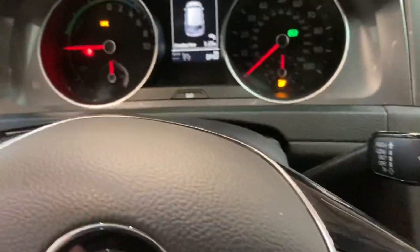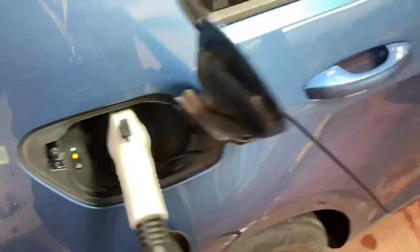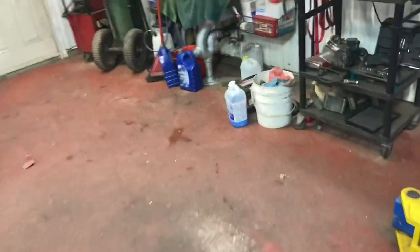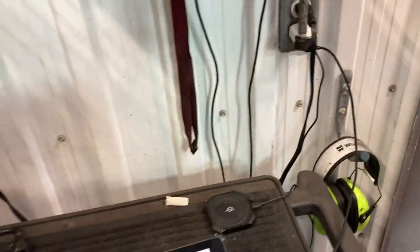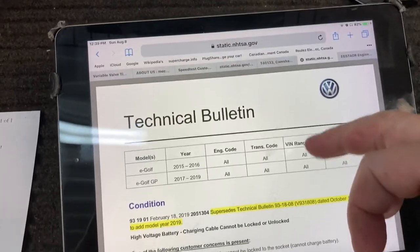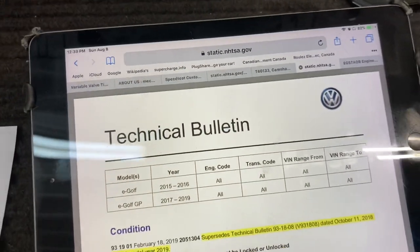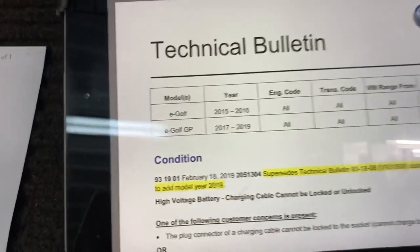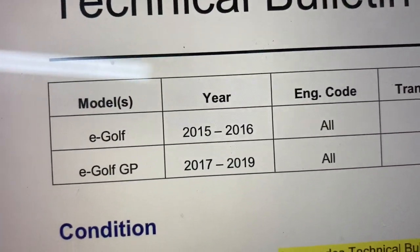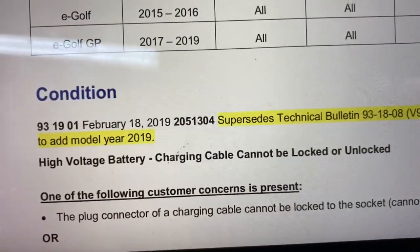I was wondering what the problem was because there was no fault in the dash and no fault in any control module. Right now it's charging and everything is fine. I did some research online and found a technical bulletin on static NHTSA.gov - the American government site. It covers the e-Golf from 2015, 2016, 2017, and 2019.